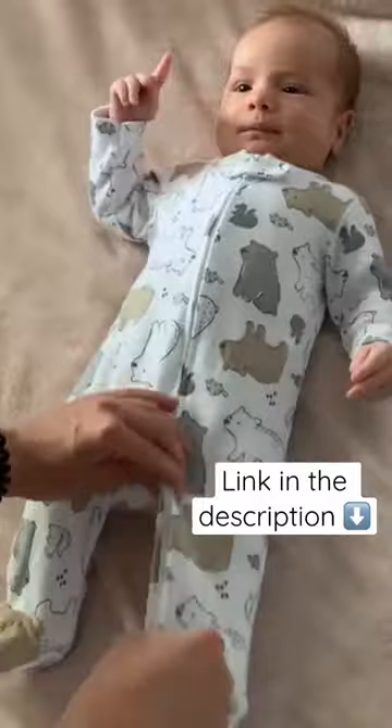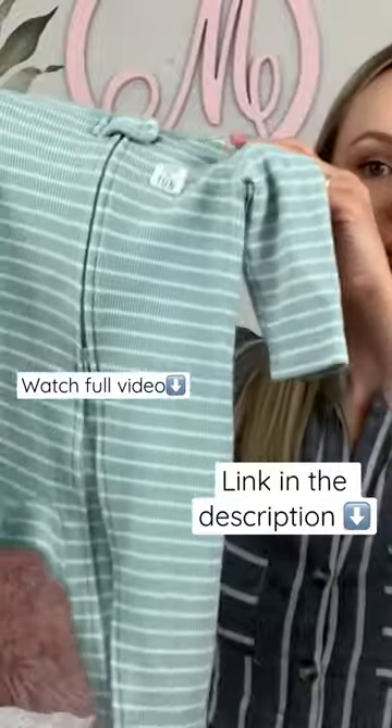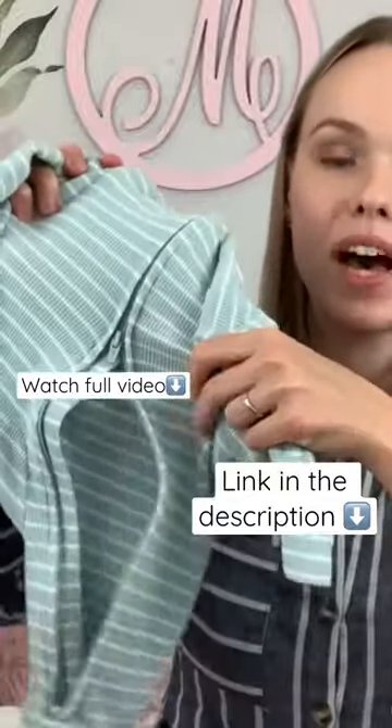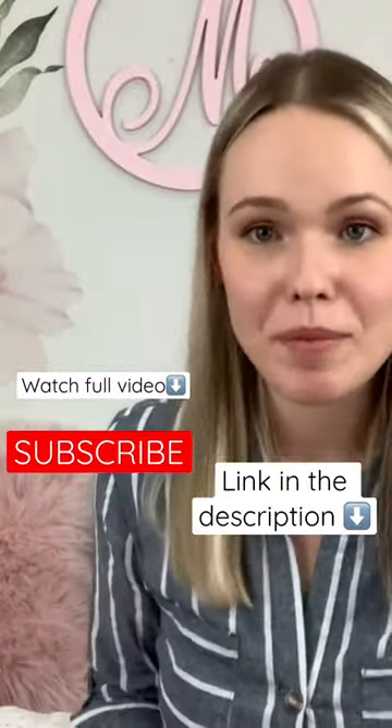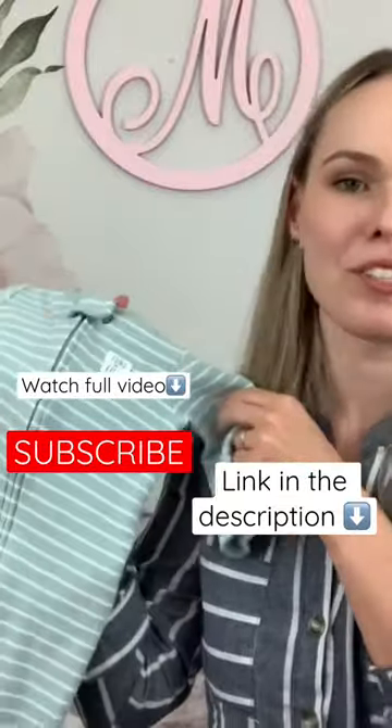That's it — you don't have to totally undress your baby. You can open it on the bottom. Whether you have a summer baby, winter baby, fall baby, or spring baby, everybody needs these.